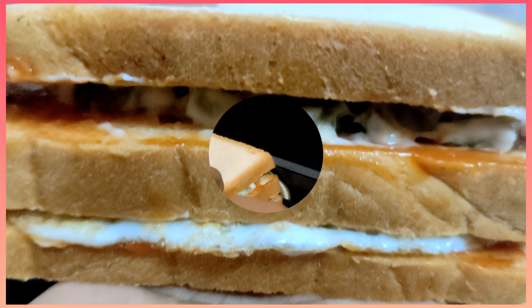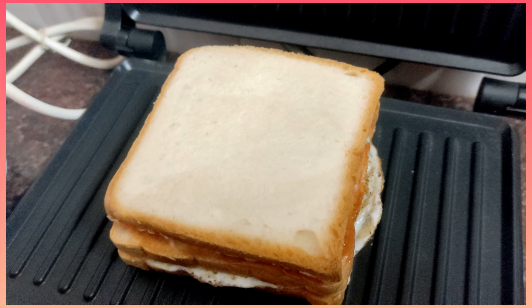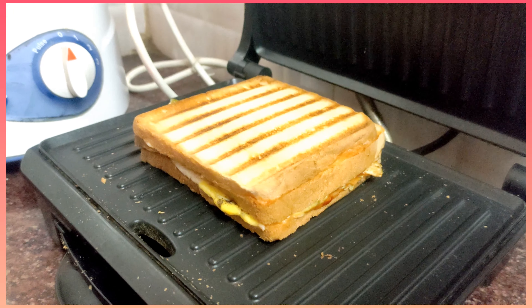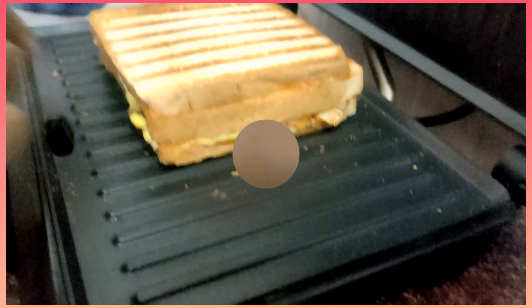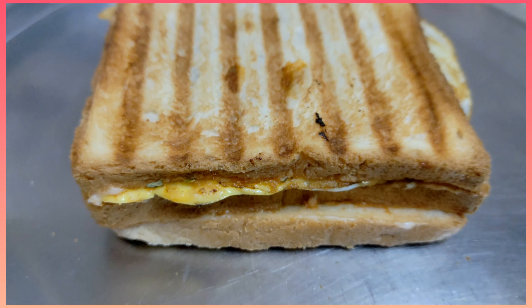You can add the sandwich to a sandwich maker. Add a little bit of wheat and a little bit of cheese in the sandwich maker.